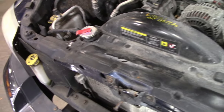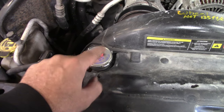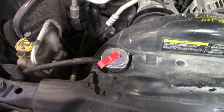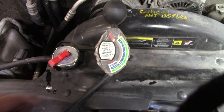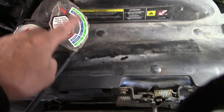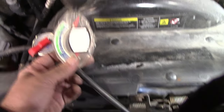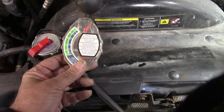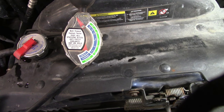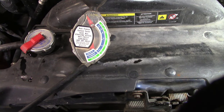Next thing - check your antifreeze. You can get real cheap little testers. You open it up, suck some of the fluid out. We'll actually show you how to do that. Alright, here's the thing I was talking about. It'll test the boiling point - it'll tell you how cold it is for freezing. On this side it'll tell you how good it is for the summer, and on this side it'll tell you how good it is for freezing - how cold it has to be for your antifreeze to freeze.